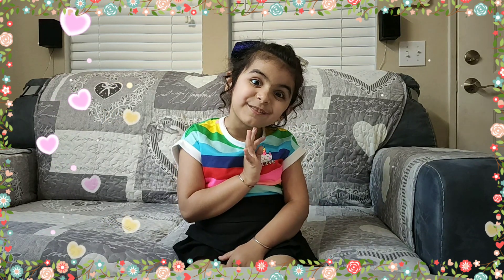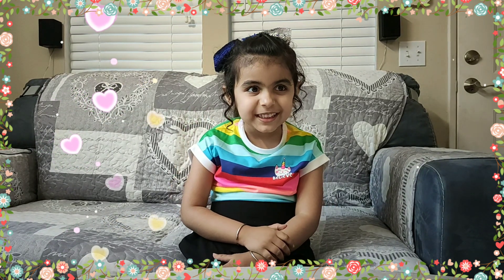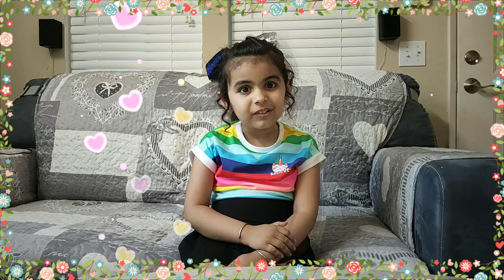Hi, I am Gashvi. Welcome to my channel, Gashvi Aurora.